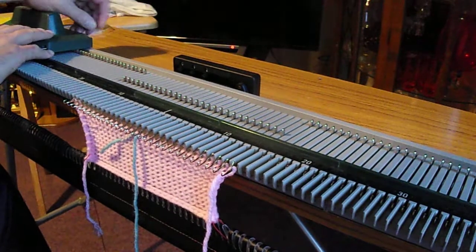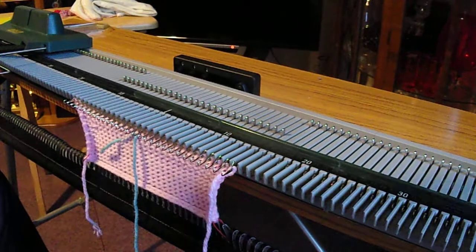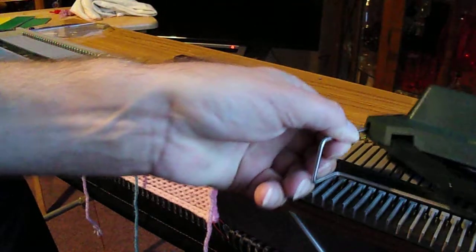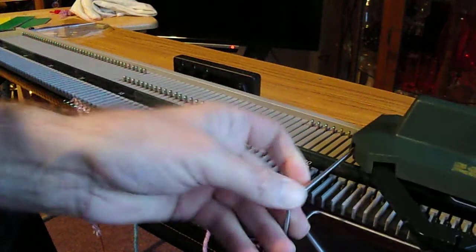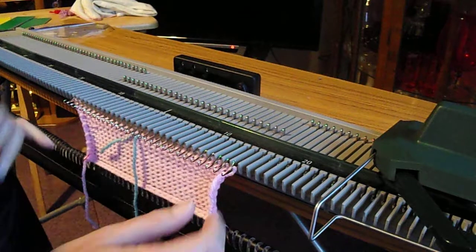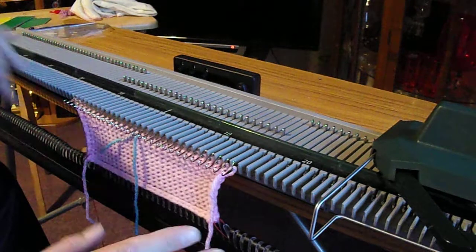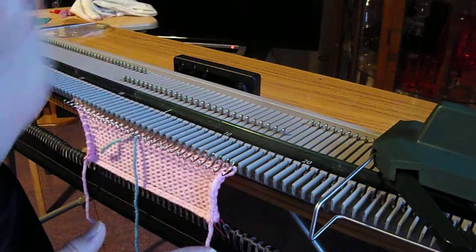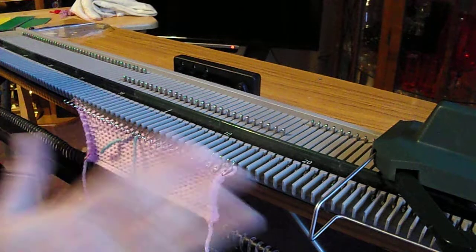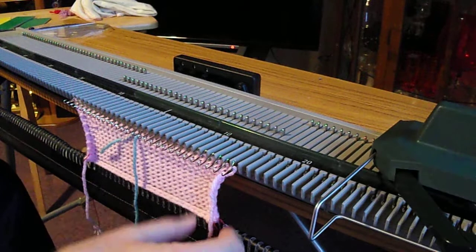Now, whatever you do, don't just push it back, because it will take every single stitch off the machine and your cast-on hem will hit the floor or land on your feet. Every time I've taught people to do this, I've said to my students whatever you do don't push the carriage back over — and then I've watched them do it and seen the cast-on hem hit the floor.